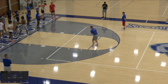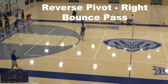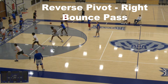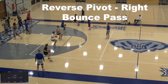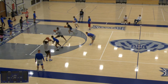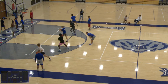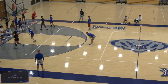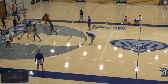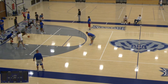Now we're going into our reverse pivots — same jump stop, but now they're going to reverse pivot. We're going to add the bounce pass. They're reverse pivoting on that right foot, trying to create space, and then throwing a bounce pass to the next guy. This does a good job of simulating a post feed or stepping around a defender. Our kids are trying to be strong with the ball, rip through, and deliver a good pass.